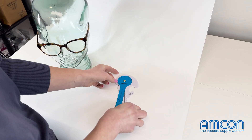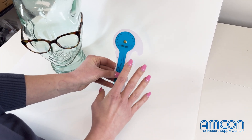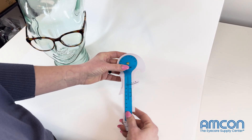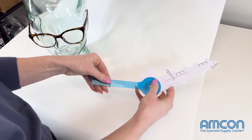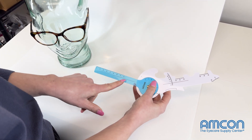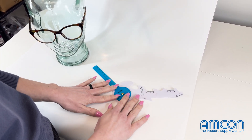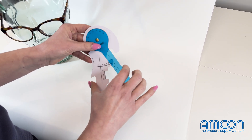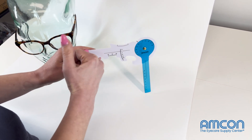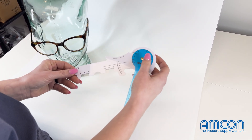Here we have Amcon's newest measuring device — a multi-use ruler. This ruler measures your standard PD, going up to 80, and it also measures face form, vertex distance, pantoscopic tilt, and it has a loop to measure pupillary distance as well.